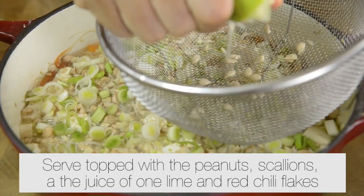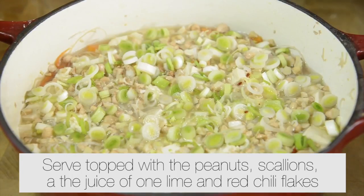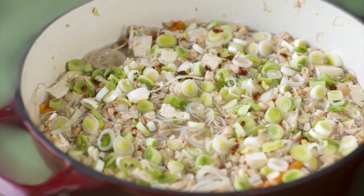Serve topped with the peanuts, scallions and the juice of one lime and red chili flakes.